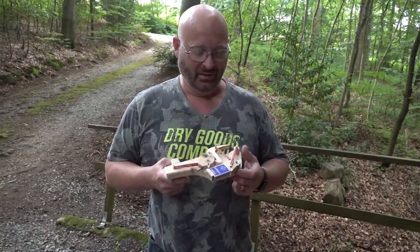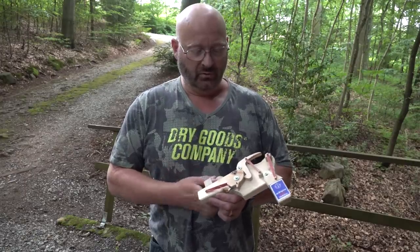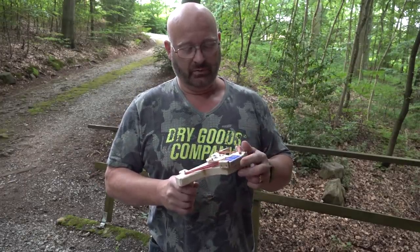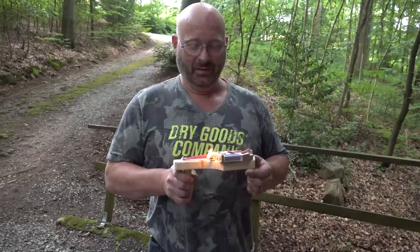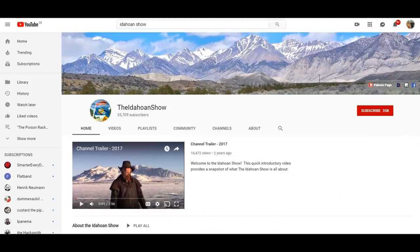Hello and welcome to the Slingshot channel. A while ago I showed you this crazy method to light a match using the original matchbox and then shoot. I was contacted by the Ida Hoenn, which is a channel on the internet that deals with homemade muzzle loaders, amongst other stuff.